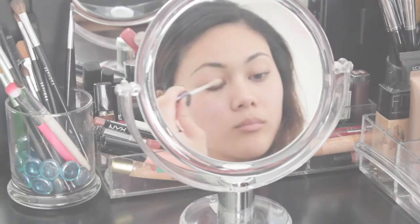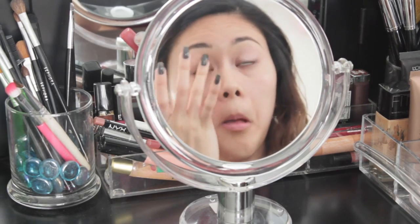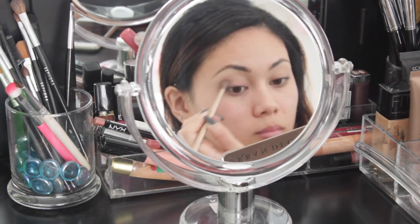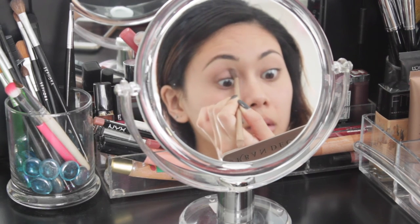Next, I'm going to prime my eyelids with my Urban Decay Primer Potion just to get rid of any redness. Then I'm going to take my Naked 2 palette and take the color Tease with a crease brush, and I'm just going to blend that into my crease.